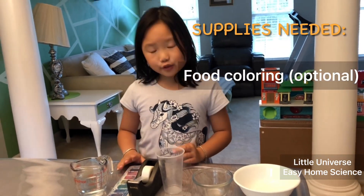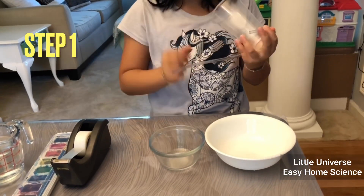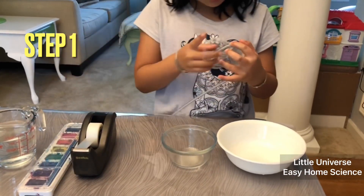But if you don't have food coloring, it's fine — you can just use watercolors instead. Step one: tape one end of the tubing to the top of the cup or rod.